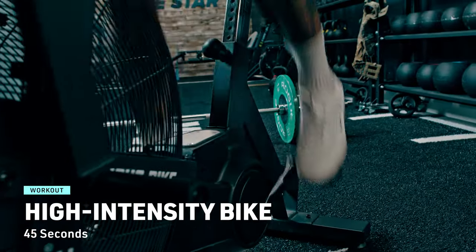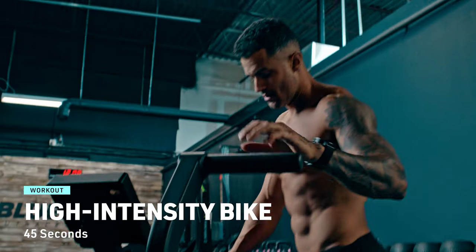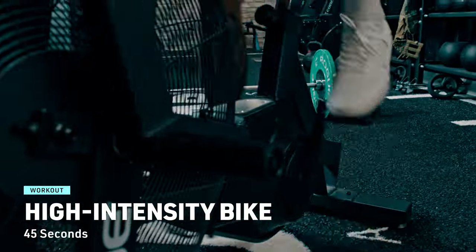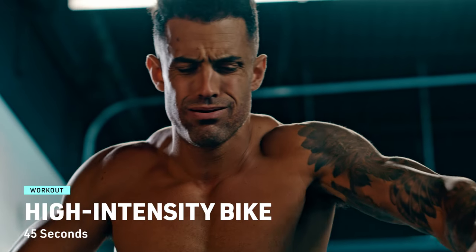Cardio exercise 4: high-intensity bike. Hop on the bike and go full throttle — as fast as you can for 45 seconds. This is where you push your limits. You've got this.